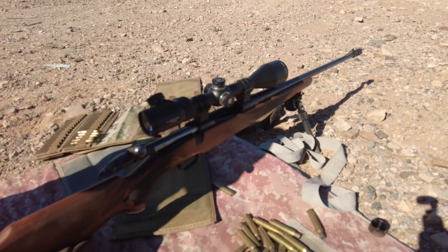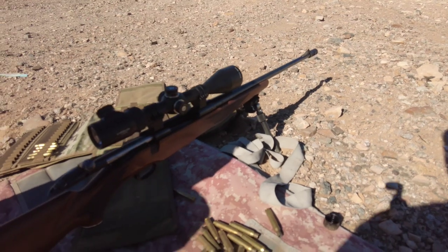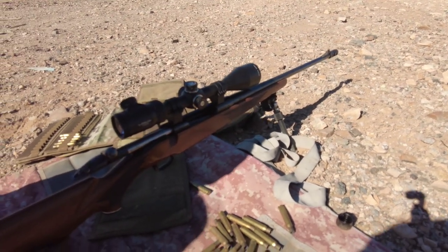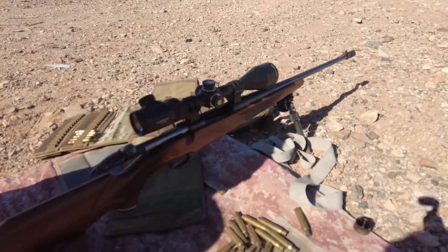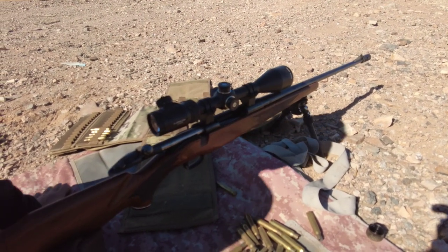This thing's not even bedded — it's pretty much factory other than the re-crowned barrel and the muzzle brake. We're just shooting some handloads. Go have fun, take out what you got, and I'll see you guys on the next video. Thanks for watching.